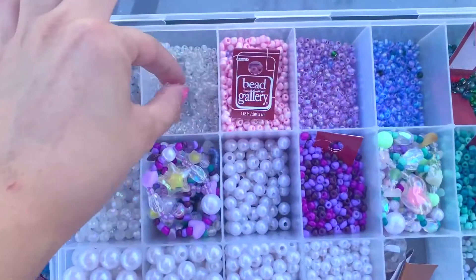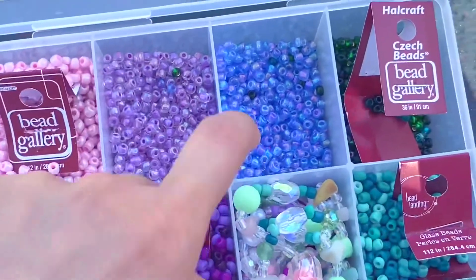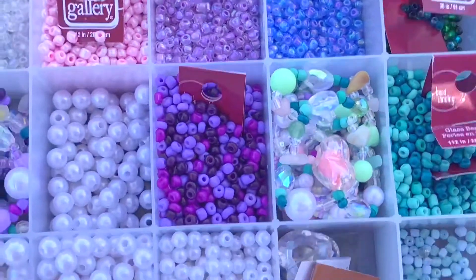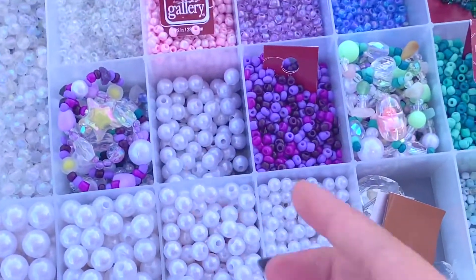Here are my beads. We got these little opalescent ones. These little pearlescent pink ones. There's a couple of other beads stuck in here a little bit but that's okay. These are the necklaces I'm gonna keep. These are the ones I'm planning to sell. Lots of pearls — just fake ones.